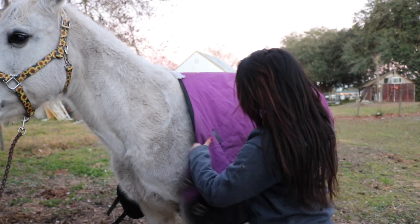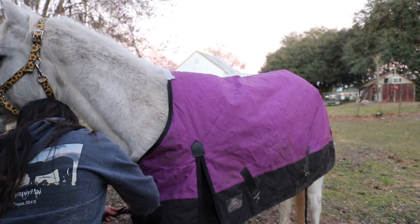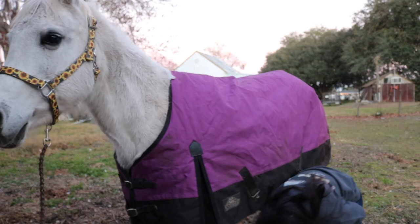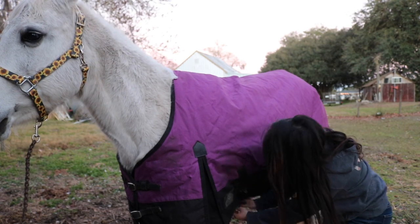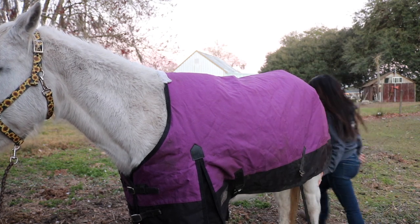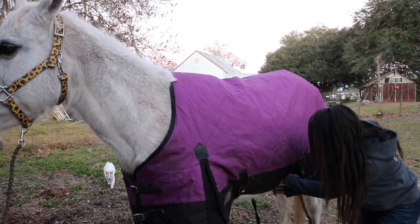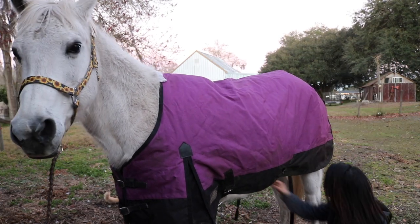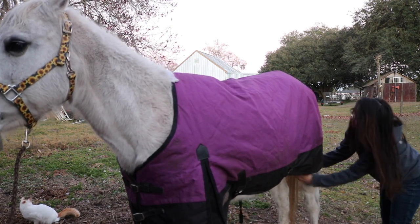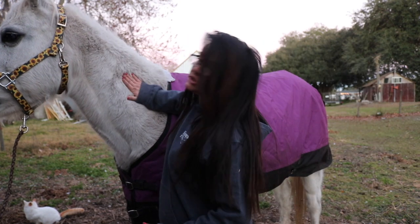I haven't brushed Lady yet. We've gotten fatter! Hold on. She should be good.